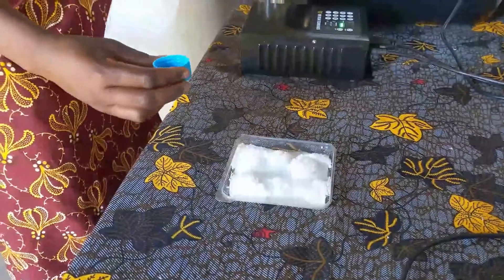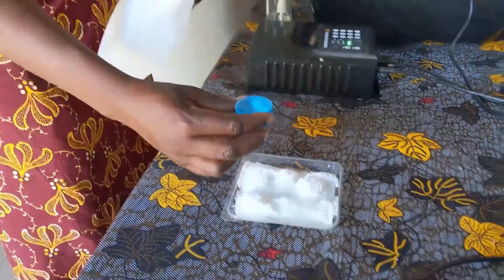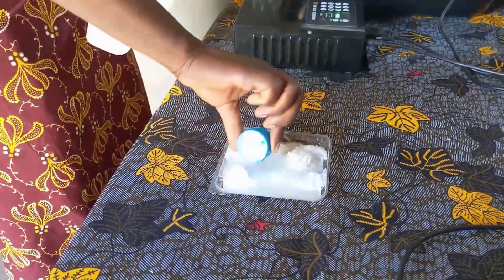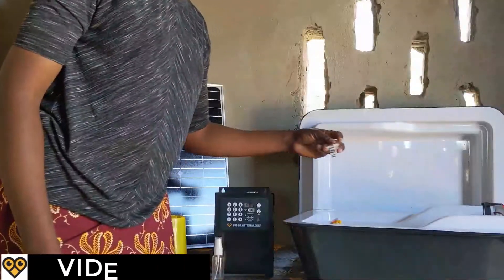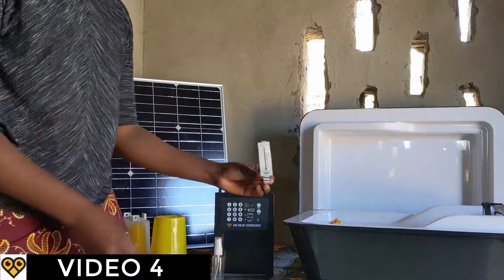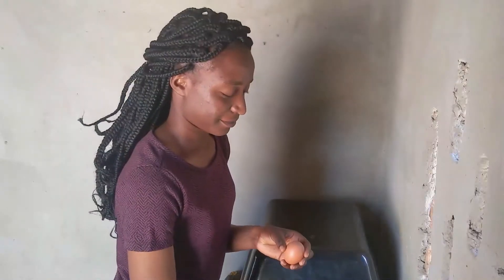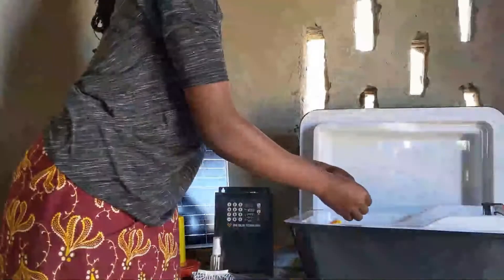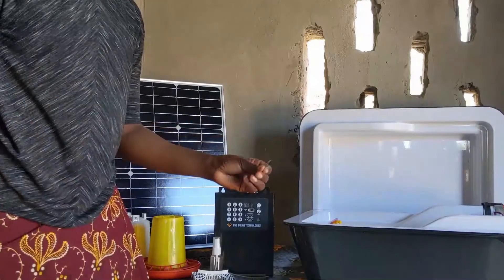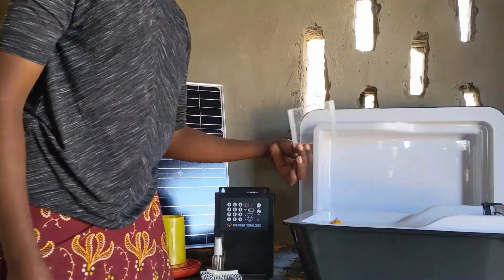A spray bottle will help you carefully add a small amount of water to the incubator. Eggs cannot prepare to hatch without the right amount of water. You will learn how to use water to help eggs stay healthy in the next video. A simple calendar tool will help you track when the eggs are going to hatch. It comes with a pencil to gently write the hatch date on eggs. Two small nails and a plastic piece are included. They will be used in the brooder in a later video.